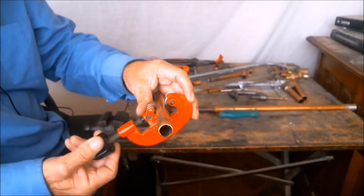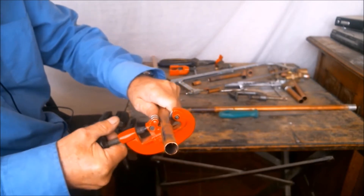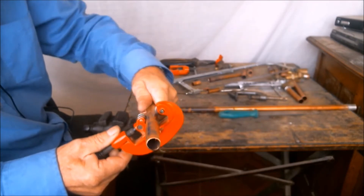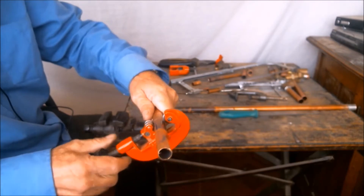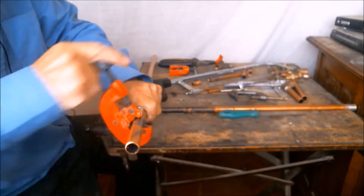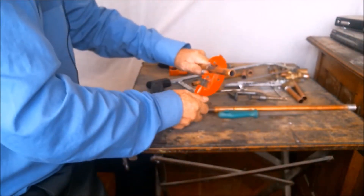To cut the pipe for flaring, we must use a pipe cutter. Any other tool can give us a crooked cut. To make sure we get a 90-degree cut, we first carve a slit all the way around the pipe, and then we start tightening the cut till it cuts the pipe completely. And that's it.